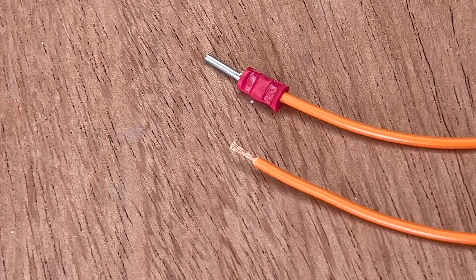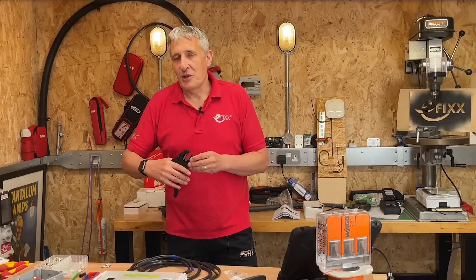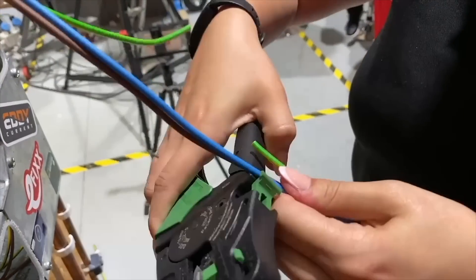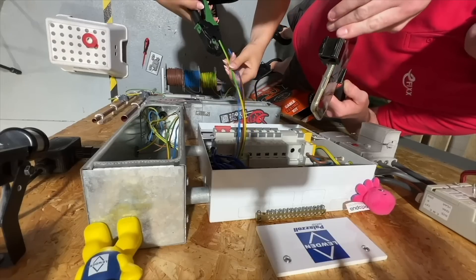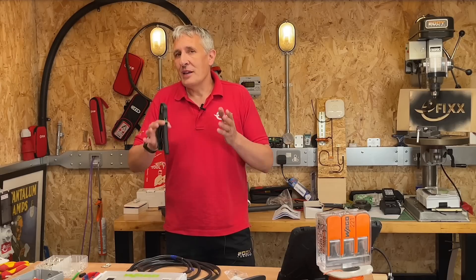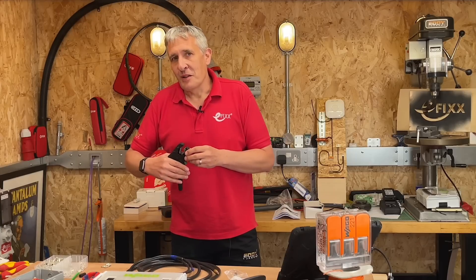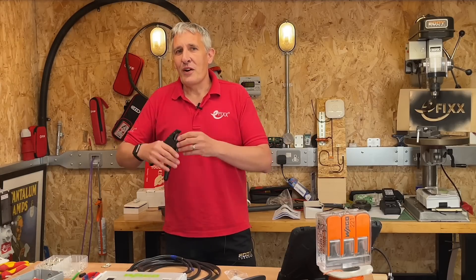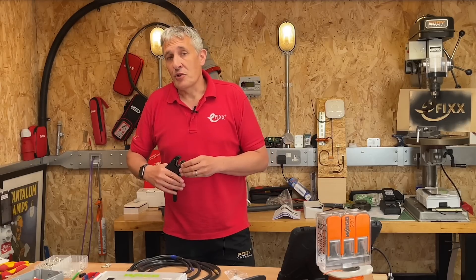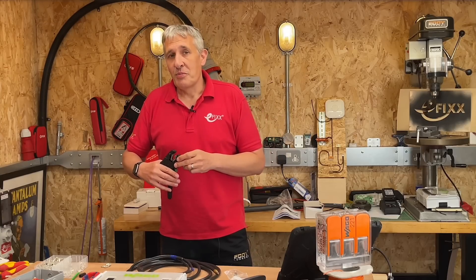Our team has been using this tool for several months now and has found it to be a dependable addition to the toolkit, that even regularly makes an appearance on our electricians challenge, helping those new to the world of cable stripping. We'd greatly appreciate hearing your feedback on the tool or any challenges you might have encountered while stripping wires, so we can try to replicate them here at Lineside Studios. For those who enjoy Wago's innovative products and work extensively with electrical panels or control systems, we highly recommend watching the video showcasing the Top Job DIN rail terminals.